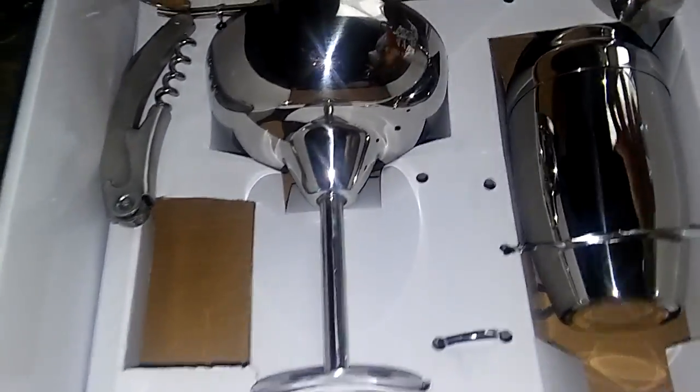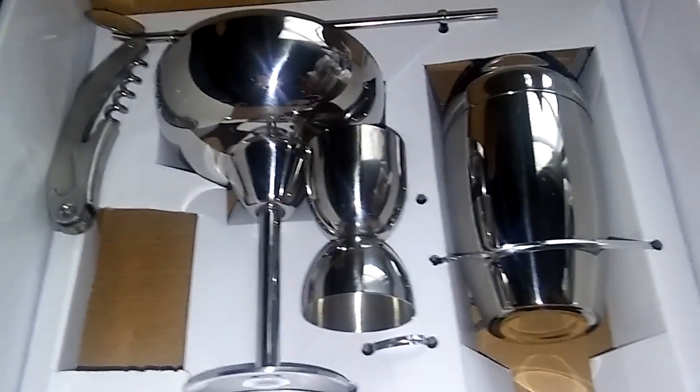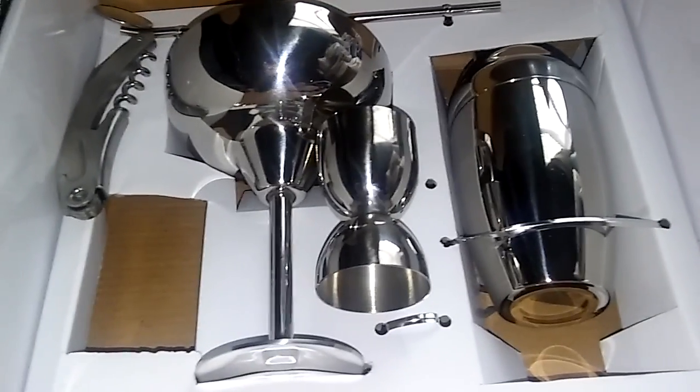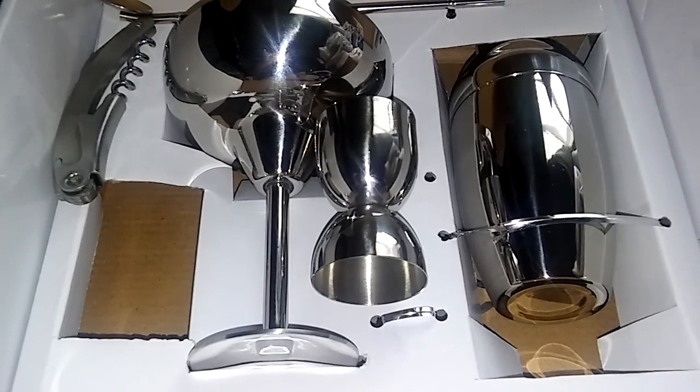It's really neat — you get quite a bit in here. If you guys want to order one for yourself, the link is down below. Thank you so very much to the companies for sending me these products to review. I hope you guys are having a really good week, and bye!